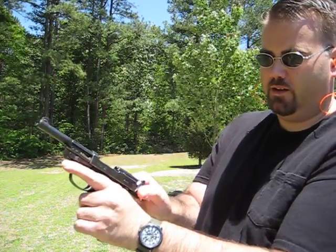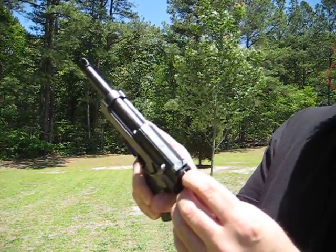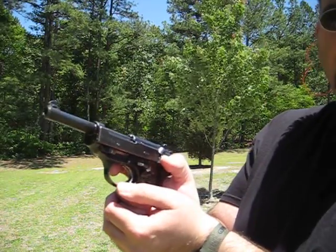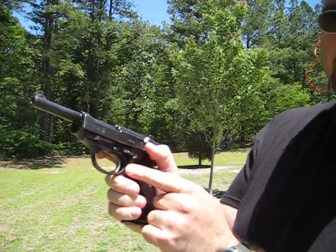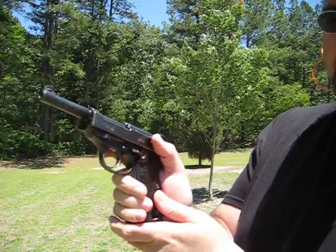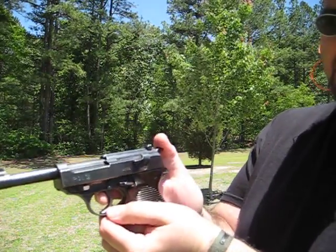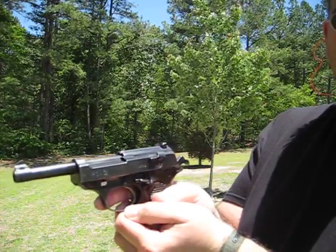When you load a clip, if you put the hammer on safety and pull the slide back, the hammer drops. There's a pin right here indicating that there is a round in the chamber. In order to fire, you flip the hammer drop safety forward. Notice the trigger. At this time, you can fire as a double action pistol by pulling the trigger, or you can cock the hammer and shoot as a single action.